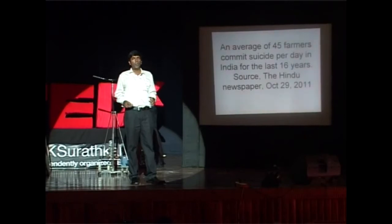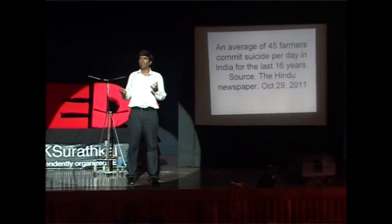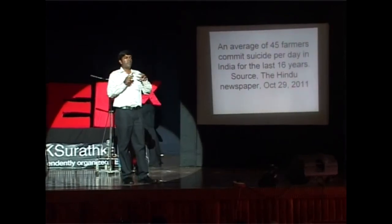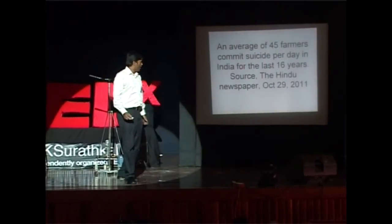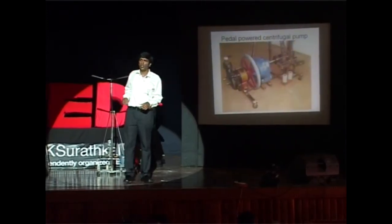I felt morally burdened — we all share a responsibility for the state of farmers. These are the people who put food into our mouths. In most developed countries, farmers are rich people — they are the manufacturers and they make a lot of money. So I decided I am going to apply this mechanism into a pedal-powered pump.